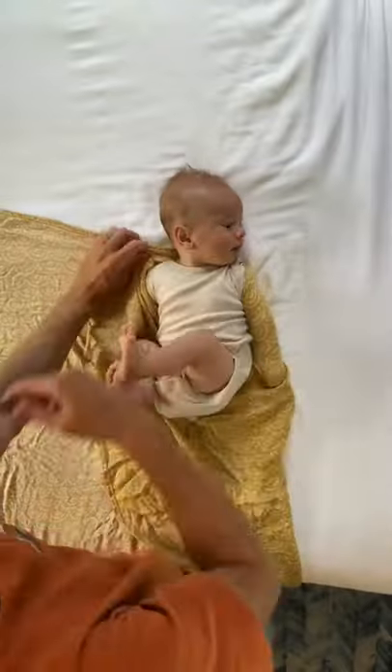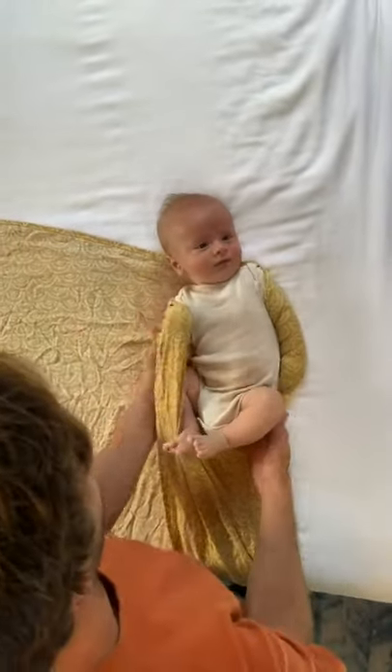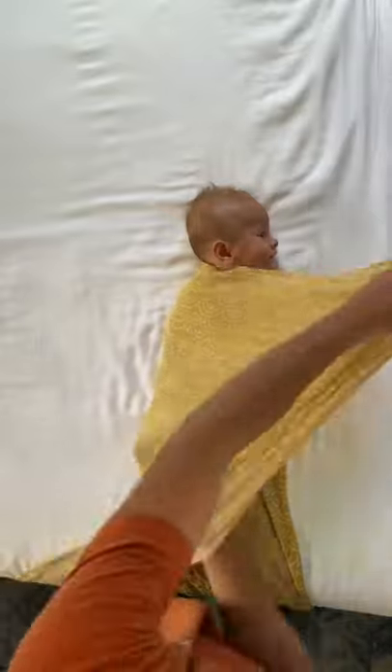Then you're going to do it on the other arm — pull over the arm and then under their back. Take the other side of the swaddle, pull it across their chest, and then tuck the corner behind their back.